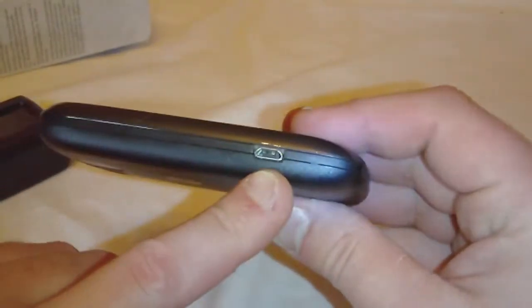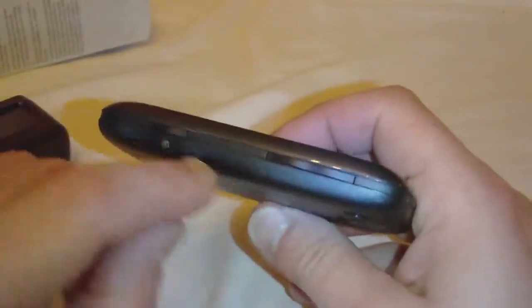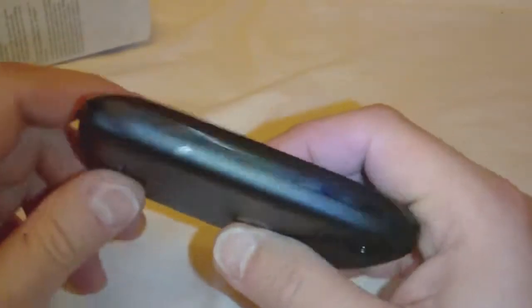We've got a micro USB port on the left side. On top we've got power and audio. On the right side we've got volume up and down and a camera button.